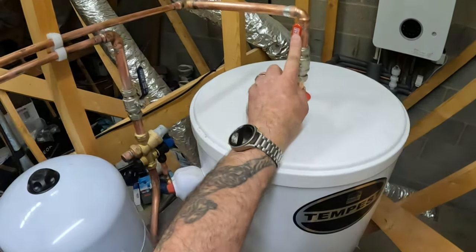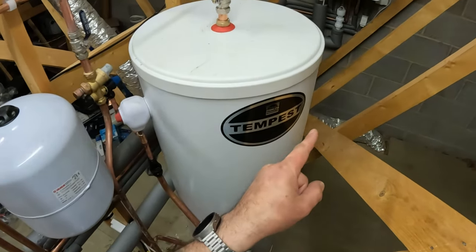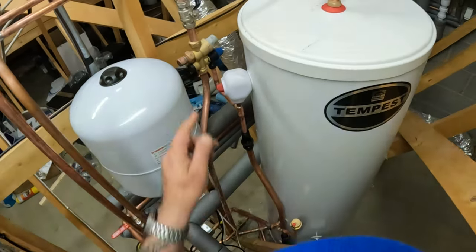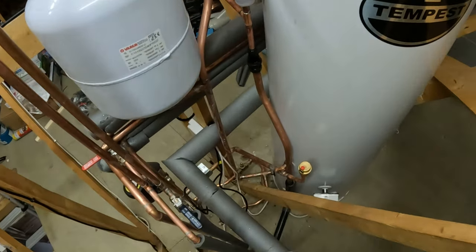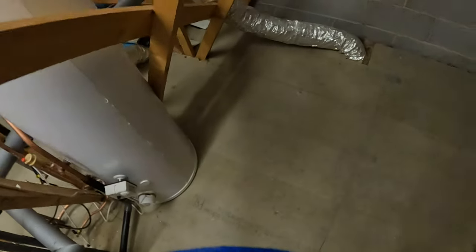So I can isolate the hot here, open this, turn the combi back on, and then we can bypass this. Obviously shut this down to stop it filling up, so we can put it back to combi mode if required.